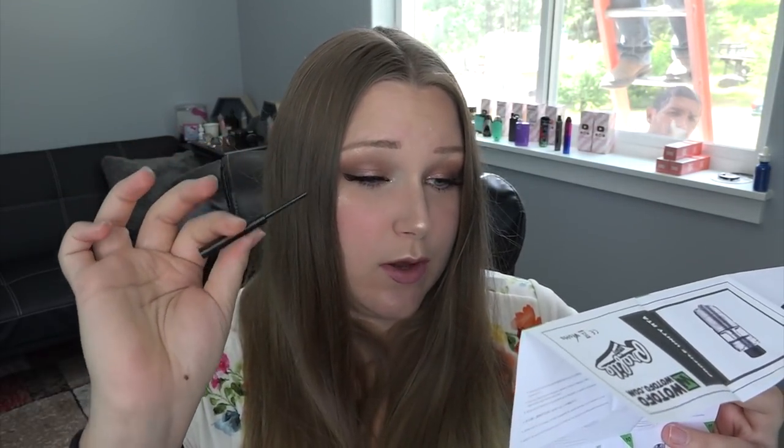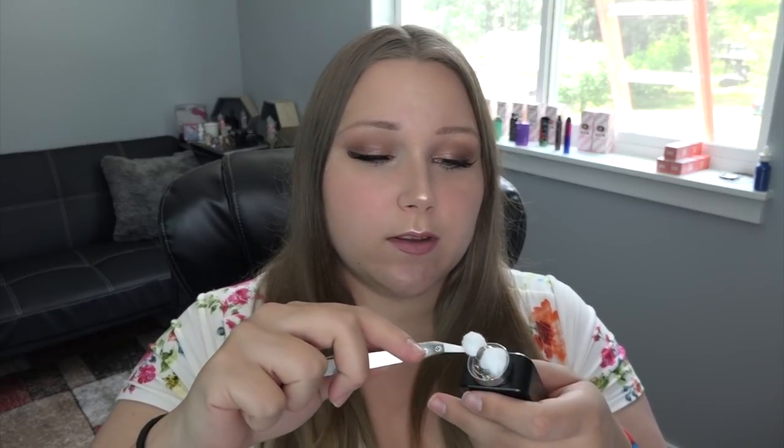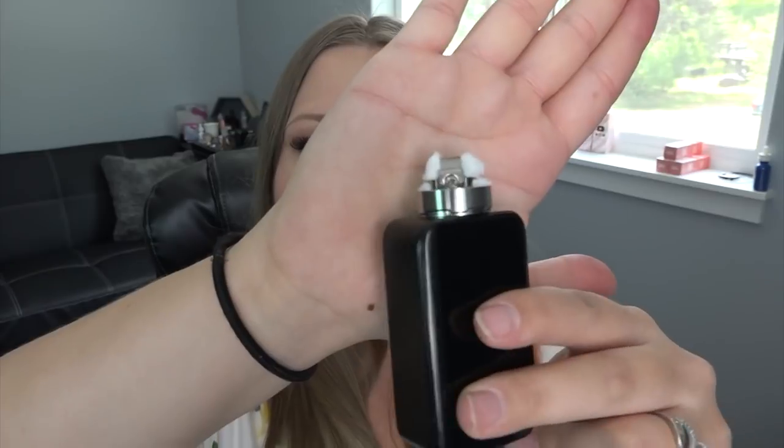This is my first time ever using a mesh coil sheet. There we go — it is in! Now I'm heating it up as directed. It's heating up perfectly from the middle — success! That was really easy, almost easier than a normal coil. It says to use the thinner end of the coil tool to bend the coil sheet, but I don't really need to — it went in pretty perfectly. I'm going to use the cotton that they provided, put it through, cut off the excess from both sides, and tuck as much cotton as I can into the juice wells with tweezers.